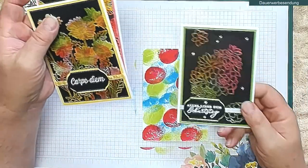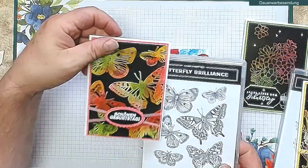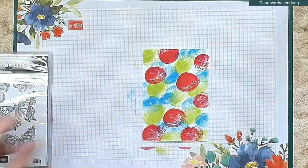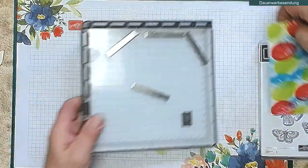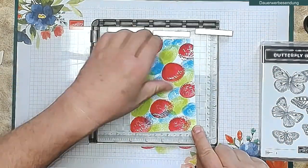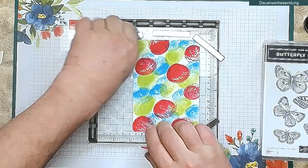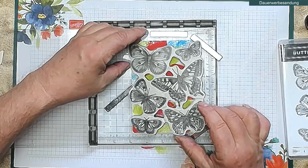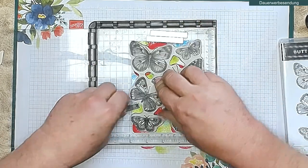Die erste war mit unseren Sukkulenten, dann habe ich hier unseren Daisy Garden und unsere Butterfly Brilliance – die Schmetterlinge. Und die neuen Farben passen wirklich gut zu den Schmetterlingen, also mache ich diese jetzt mit Butterfly Brilliance. Ich nehme meinen Stempelratus, lege mein Papier auf, nur ein kleines bisschen an den Ecken. Die Schmetterlings-Brilliance lege ich zunächst ab, um zu sehen, wo ich am besten den Magneten platziere.